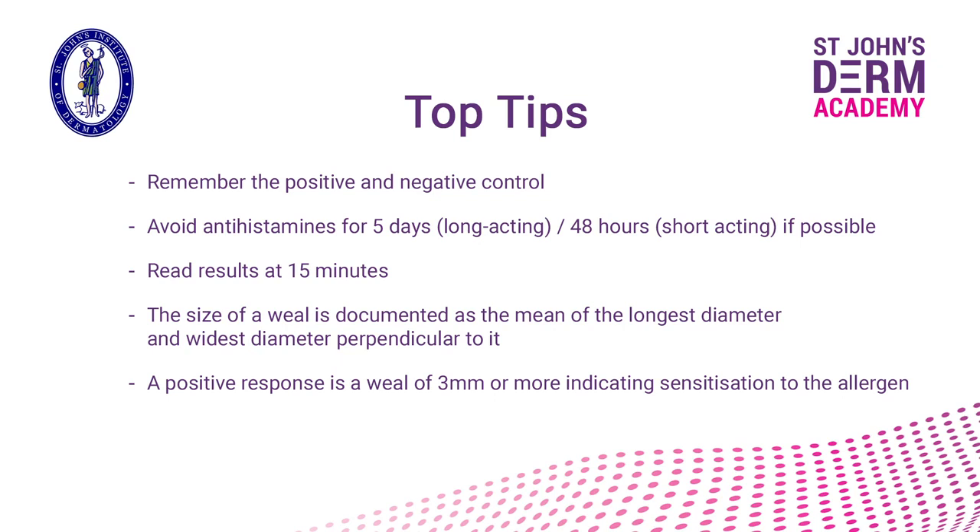To summarise the take-home messages: a positive and negative control are always required. Ideally, avoid antihistamines before skin prick testing; if this is not possible, check that the positive control induces a wheal of at least 3mm before proceeding. Results should be read at 15 minutes. To document the size of the wheal, measure the longest diameter and the widest diameter perpendicular to it, and take the mean of these two values. A positive response is a wheal of 3mm or more, indicating sensitisation to the allergen.